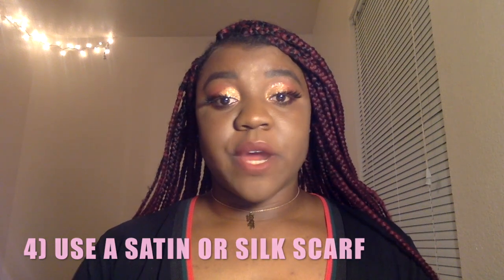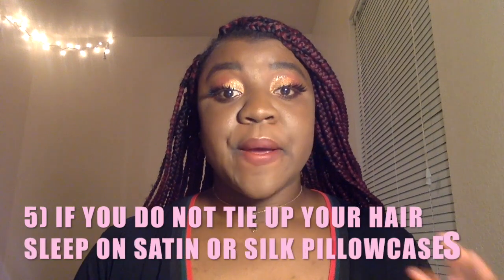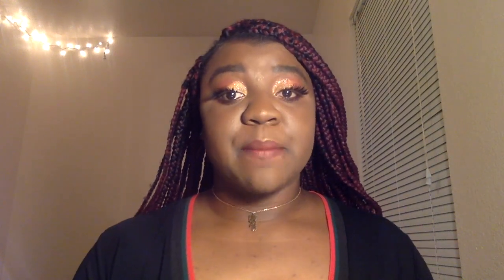The third tip is to tie up your hair at night. For any style — even when you have braids or a protective style — still tie up your hair, because that protects not only your hair but also your edges. I leave my edges out, so if you're not tying up your hair you're not protecting it from your pillowcases. This is especially important if you don't sleep on silk or satin pillowcases, which leads into the fourth tip.